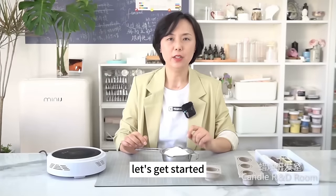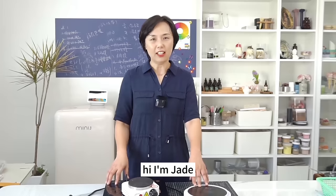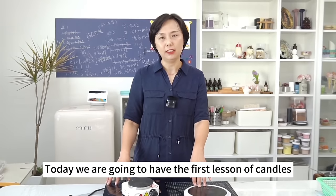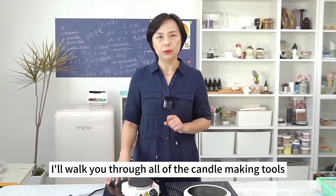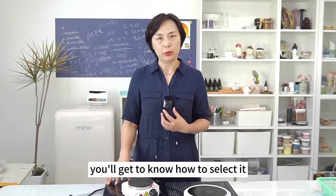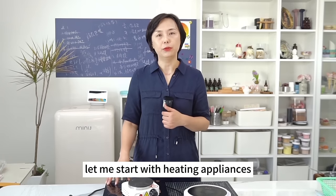Are you ready? Let's get started! Hi, I'm Jade. Today we are going to have the first lesson on candles. I'll walk you through all of the candle-making tools. For each tool, you'll get to know how to select it and its selection method. Let me start with heating appliances.